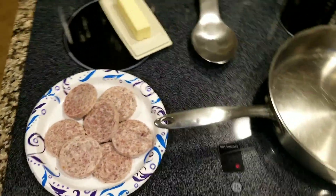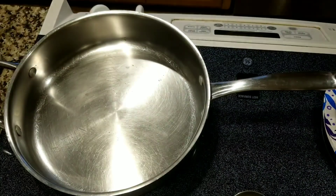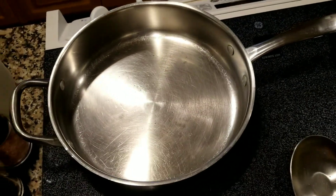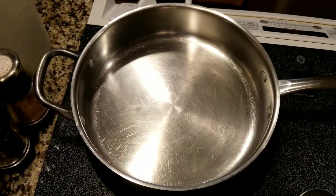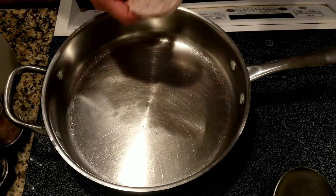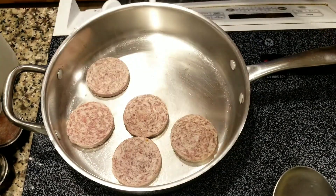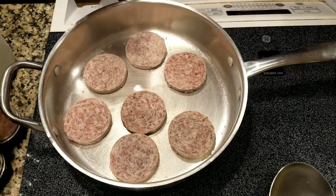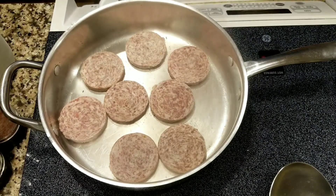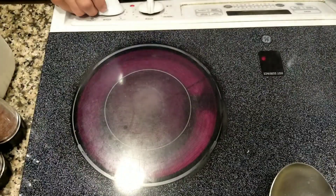I'm using some patties that are frozen in the freezer just to get rid of them because they've been in there for a little while. I've got the skillet warming up, so I'm going to go ahead and throw these in here and cook these. Get that browning on the bottom of the pan going, then turn the heat down a little bit.